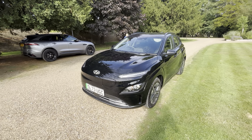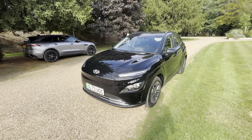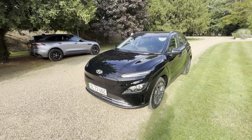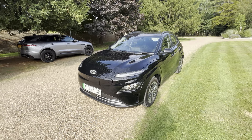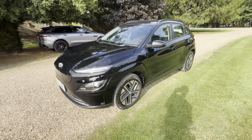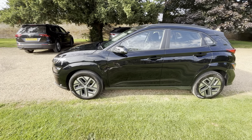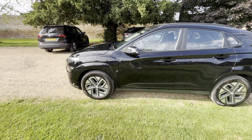Hey guys, today I'll be reviewing a Hyundai Kona 100kW SE Connect. I haven't reviewed one of these in a while. This is finished in a Phantom Black pearlescent, it's a 73 plate 2023. I don't think I've ever looked at a Phantom Black Kona in an SE Connect trim.